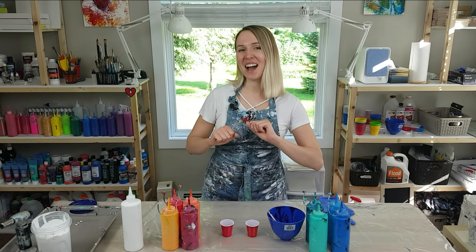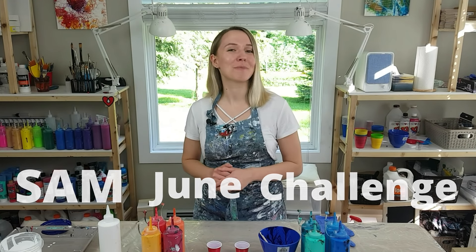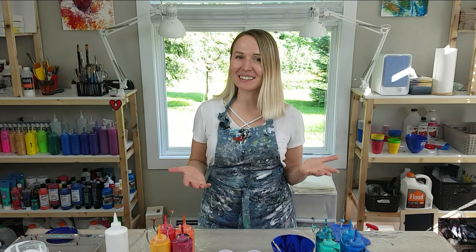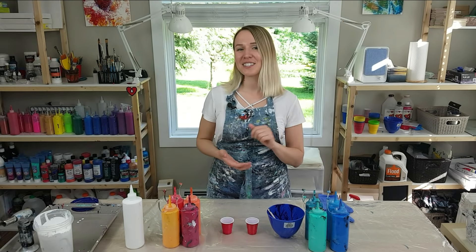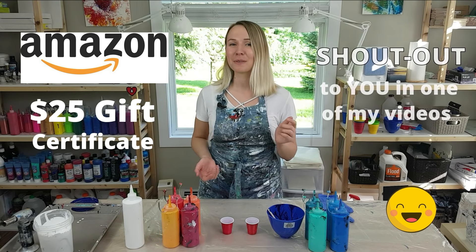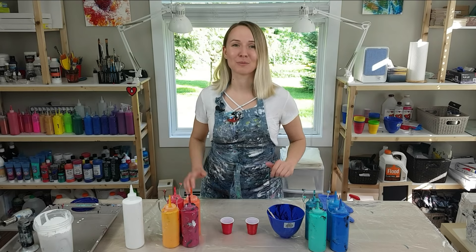In this video I have the June challenge details, and this month we are going to do a paint kiss. I'm going to give you all the details about technique and colors in just a moment, but I want to make it a little more exciting and rewarding for you. If you participate in the challenge and share your results, you get a chance to win a $25 Amazon gift certificate from me, as well as be mentioned in one of my videos with a link to your YouTube channel or other social media account.